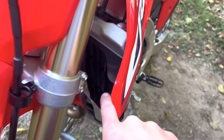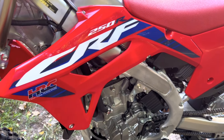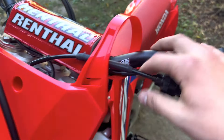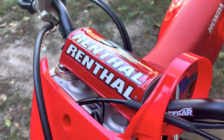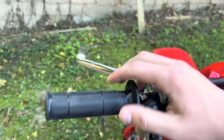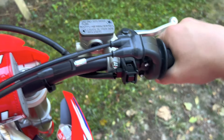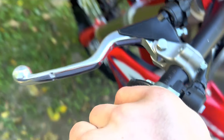It comes with radiator louvers, and I really like the graphics — the HRC look. It comes with Renthal fat bars and I really like the bend on them. They look really good, all around great handlebars. It also has stock Honda grips — the half waffle style — and I just love them.